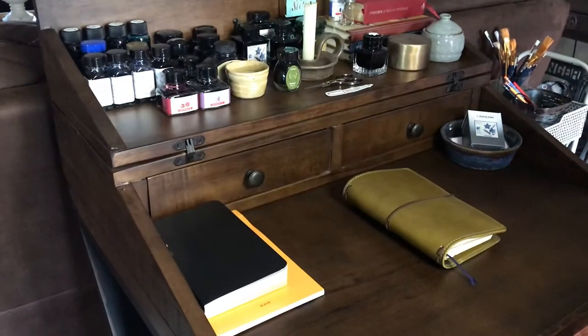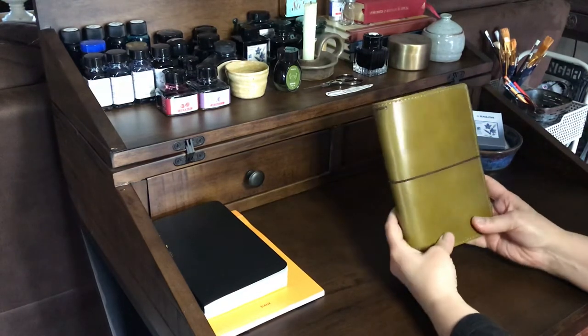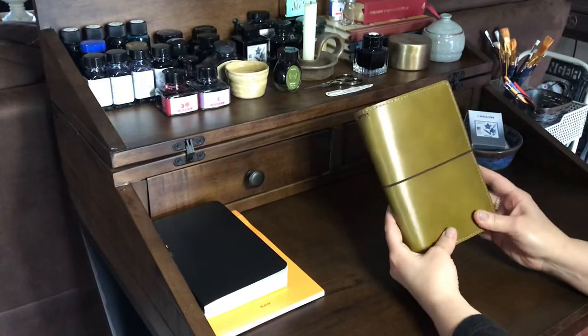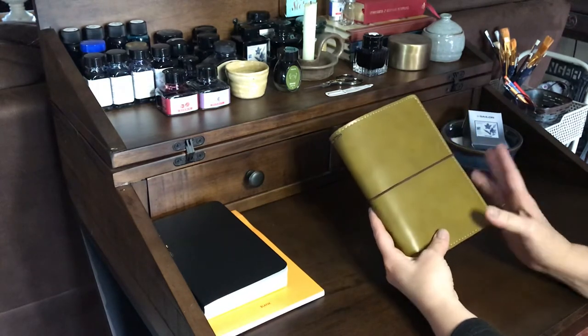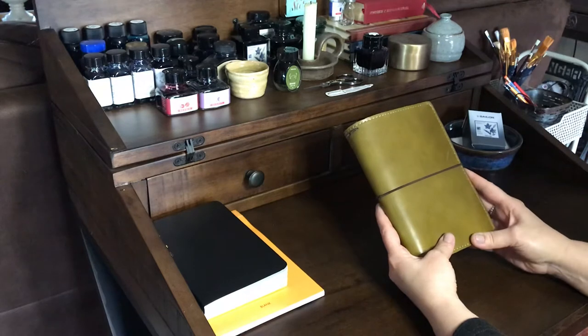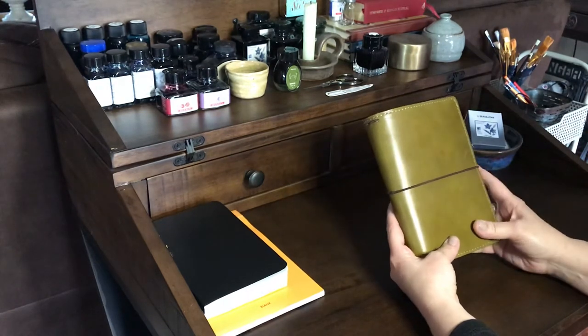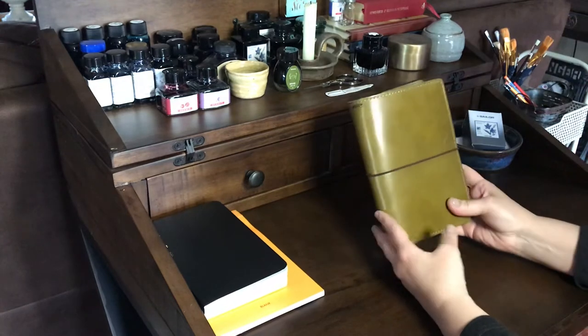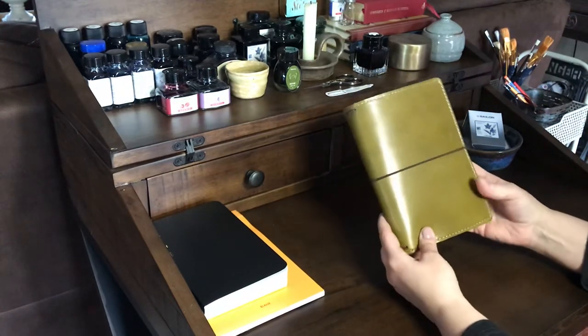Hey guys, welcome back — it has been quite a while since I've been on here. I wanted to come on today and share my Chic Sparrow B6 Slim traveler's notebook in the color Colonel Brandon. I know when I was originally looking for this, I couldn't find too many videos showing the color, so I thought it might be helpful if I shared this with you today.